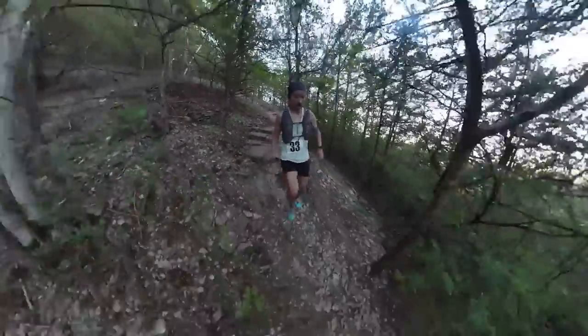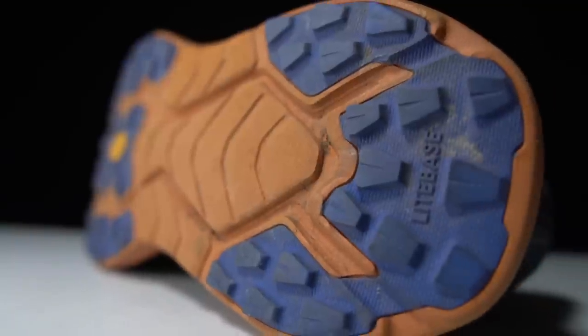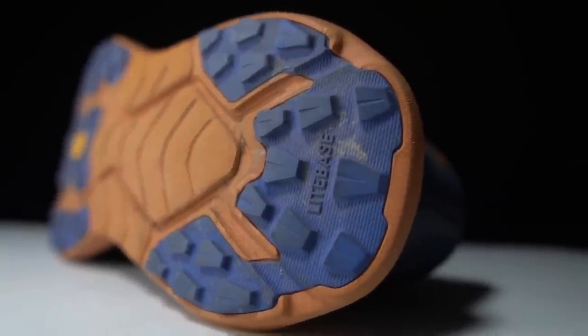As far as the outsole goes, they're using Vroom light base, which is their lighter outsole material. It's supposed to still provide just as much grip but with a lot less rubber. It still has four millimeter lugs that I found to be surprisingly grippy.